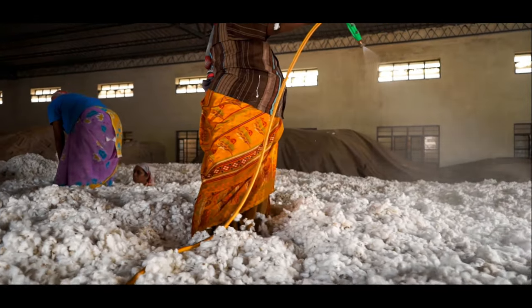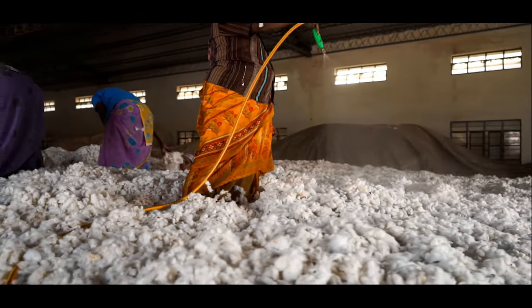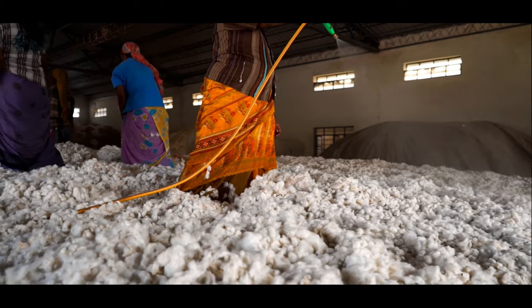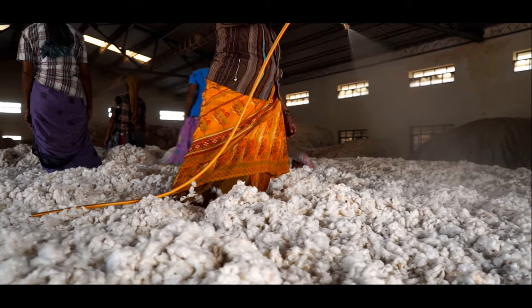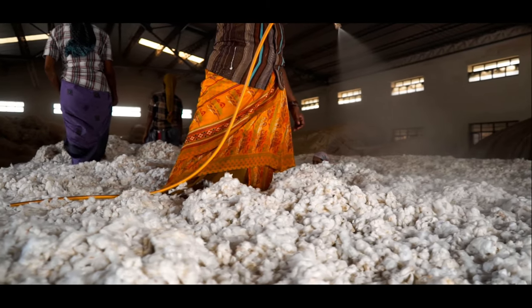As cotton is a natural fiber, while processing it there will be a lot of micro dust getting accumulated in the work area. A little amount of water is sprinkled over the cotton to control this.